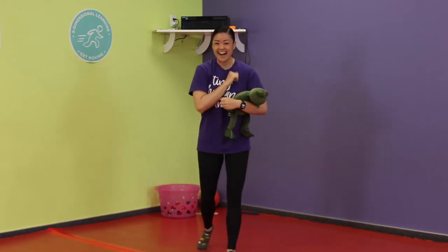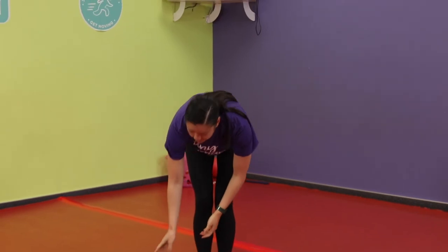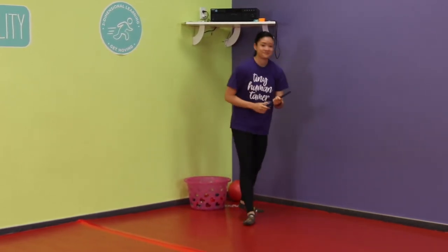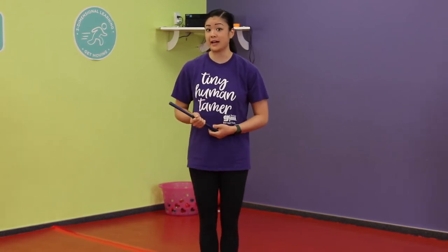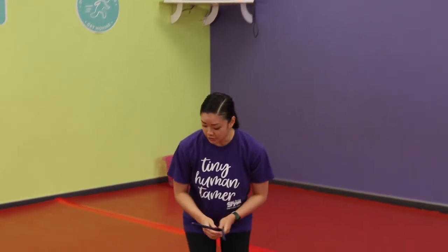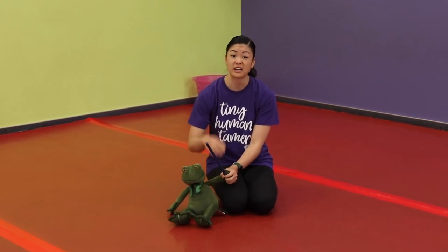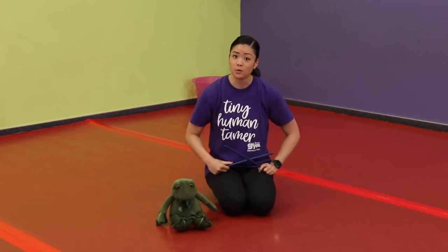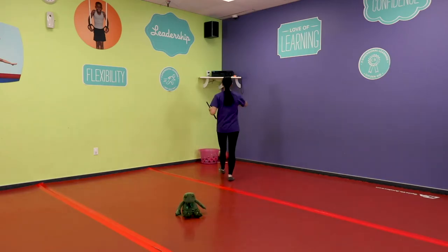We're going to do a stick tapping activity now — go ahead and grab your sticks, wooden spoons, or whatever you're using. Some of these activities might be a little difficult depending on the age of your child. If they ever need help, put your hand directly over theirs on top of the stick — that works on their gripping skills and you can guide them on where the stick needs to go. If they're a little older and can hold it on their own, they can do exactly as I show. Sit down with your little one and we'll get going.